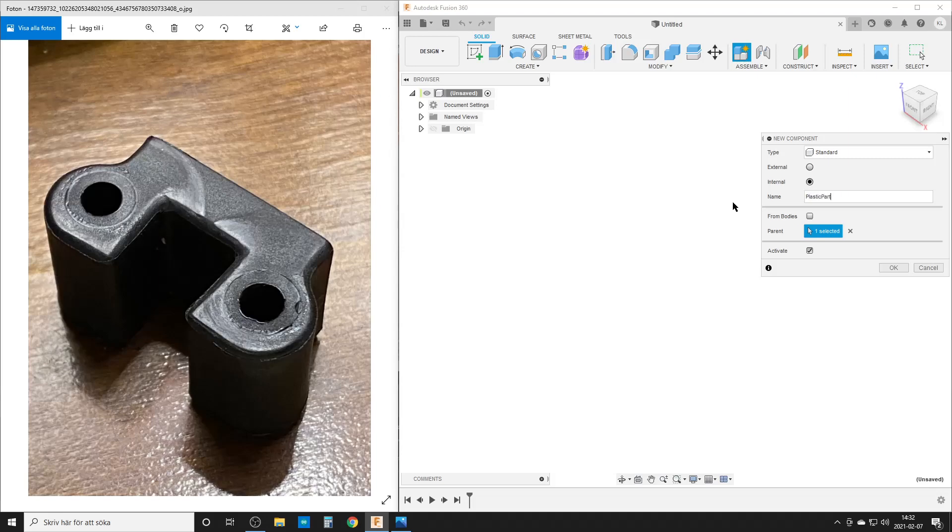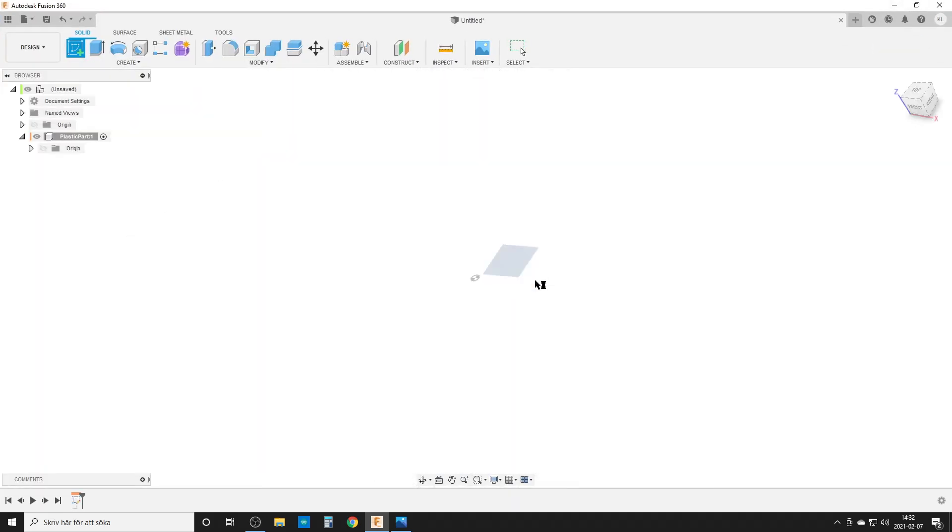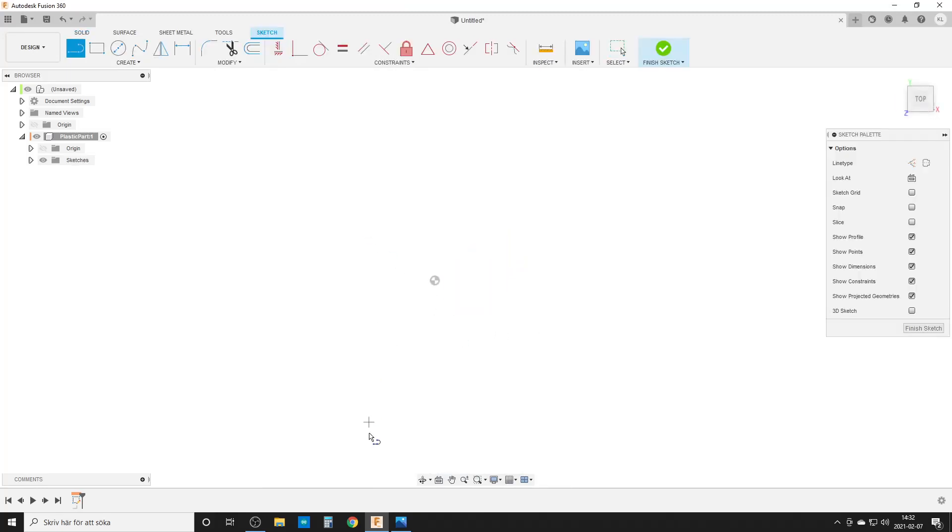Let's start by creating a new component — let's call it 'plastic part'. We are in our component; it's easier to keep things together. We're going to create a sketch and maximize. The first thing I'm going to create is a line up here — it's supposed to be 31.65mm. I'll add a horizontal constraint so it stays horizontal, and use the midpoint so it doesn't move around.